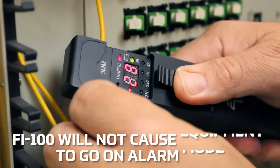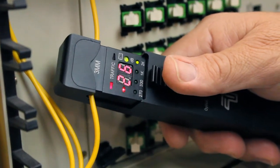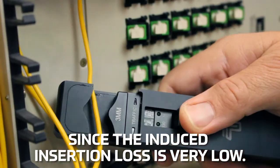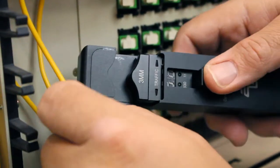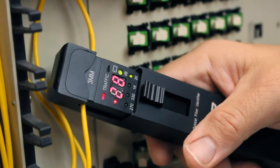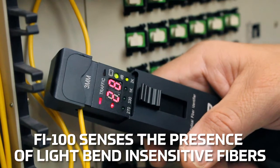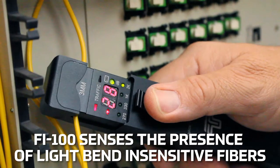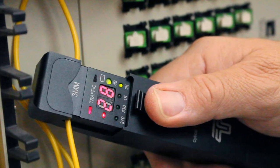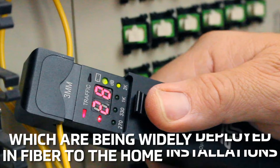The FI100 will not cause network equipment to go into alarm mode since the induced insertion loss is very low. This makes the FI100 safe to use on data-critical networks. The FI100 is also capable of sensing the presence of light in bend-sensitive fibers, which are being more widely deployed in fiber-to-the-home installations.